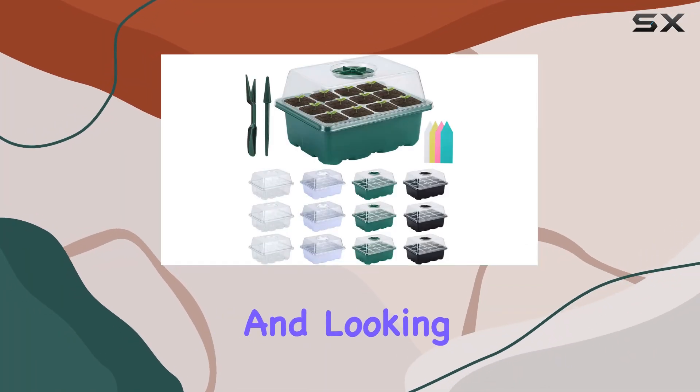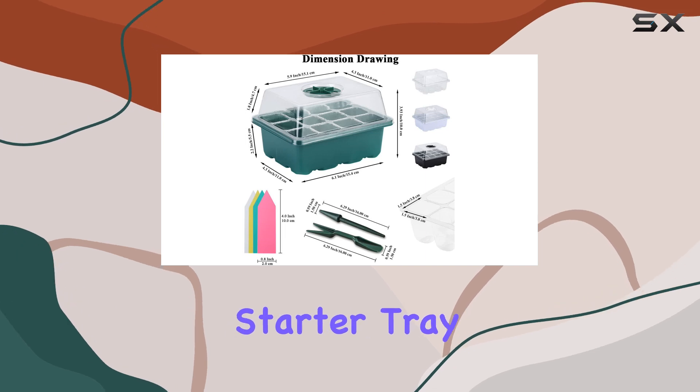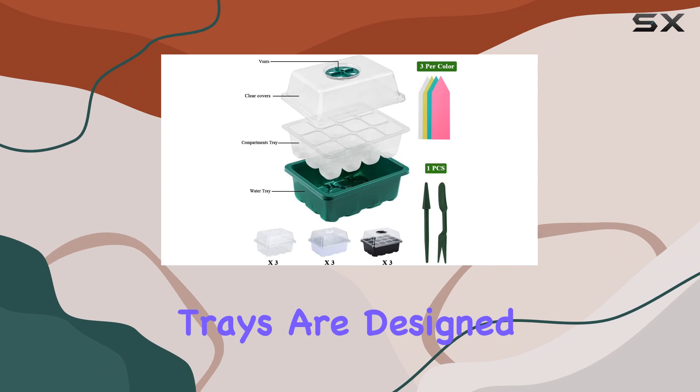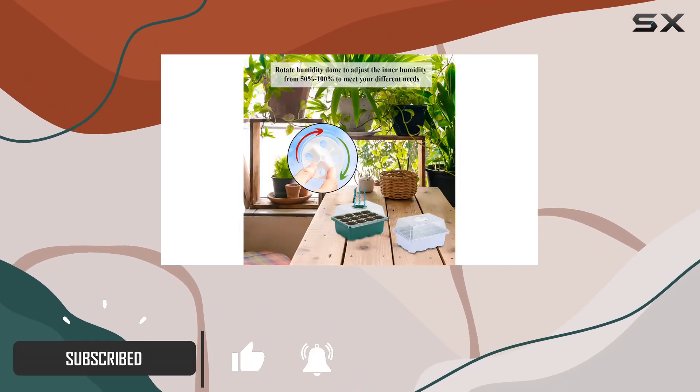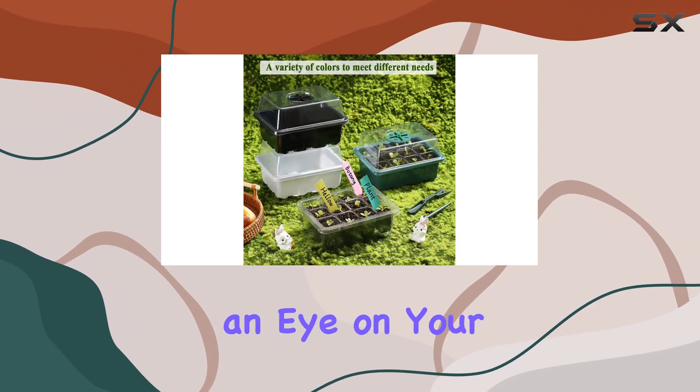If you're passionate about gardening and looking for an efficient way to start your seeds, the 12-pack seed starter tray seedling kits are an excellent choice. These trays are designed with both convenience and functionality in mind, ensuring your plants get the best start possible. The high-quality clear plastic trays make it easy to keep an eye on your plants without interrupting the growing process.